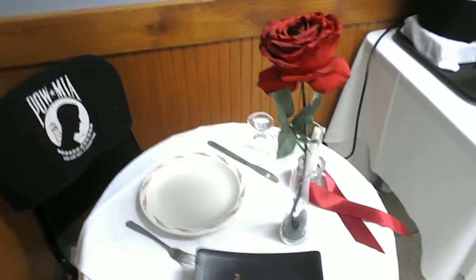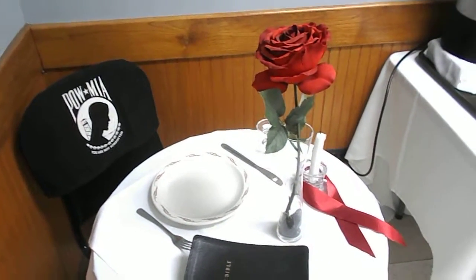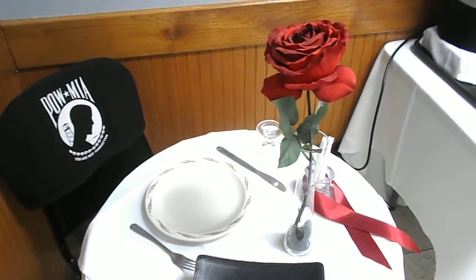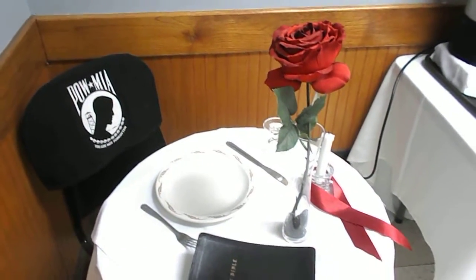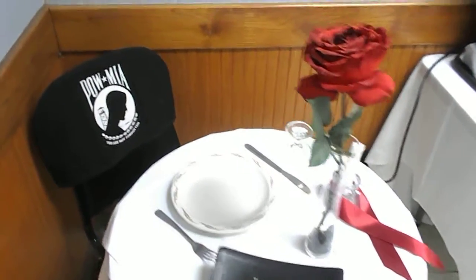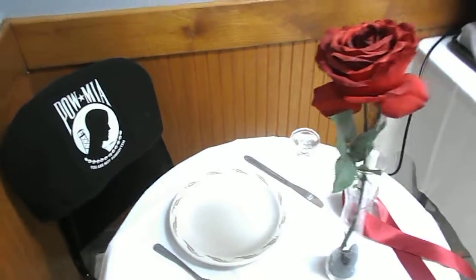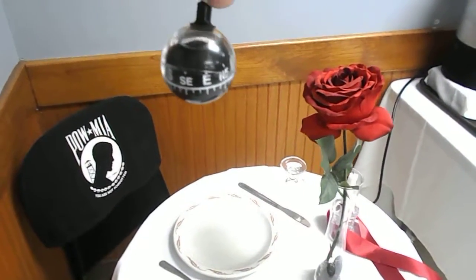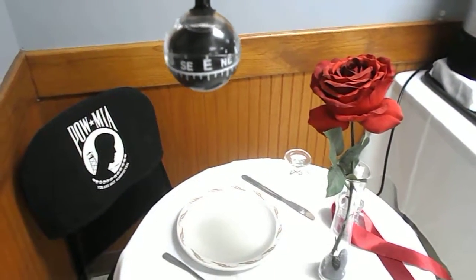Here we are at the table for the unknown soldier. The memorials that the veterans often portray in this type of engine of the general. And one of the things that scouts like to utilize is a compass. Now look at how the shape of the compass represents the O sign, the sun sign.